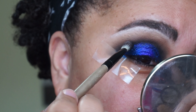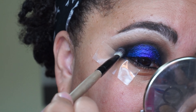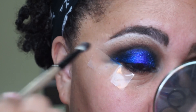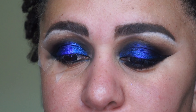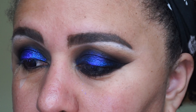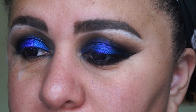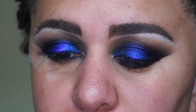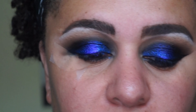I want it really dark on the outer corner here so I'm applying some more there. Then I'm going back in with my transition colors Back Rolls and HOE and just continuing to blend until I get the look that I want.